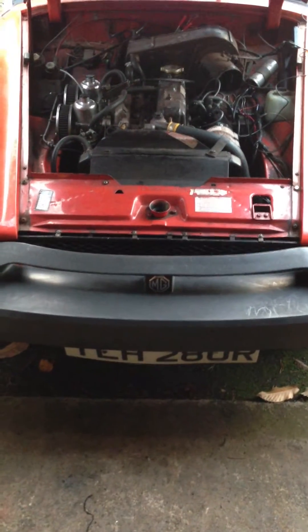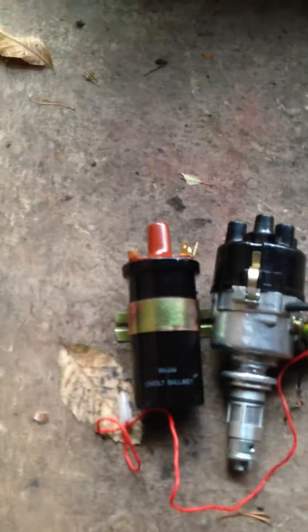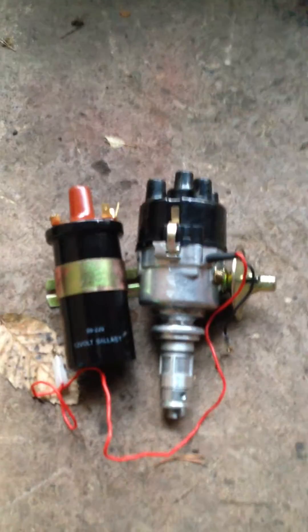Hi and welcome to my first video. What I'm going to do is show you how to change the distributor and the coil for a new electronic distributor and coil that I bought from Simon BBC in Bromsgrove, Worcestershire in England.